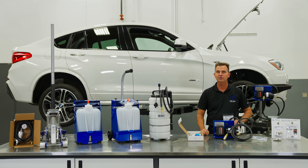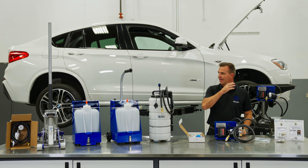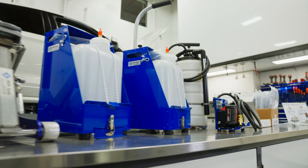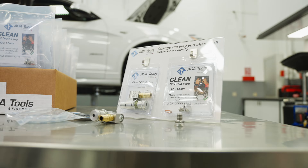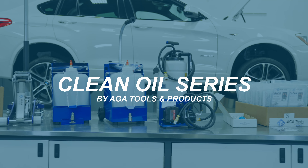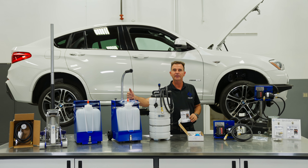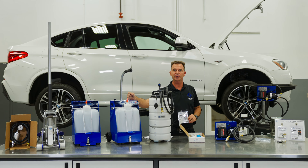Change the way you change oil with the AGA Tools Clean Oil Drain Plug and Clean Oil Drain Series. Whether you're changing oil in the shop or mobile, it eliminates the risk of spilling oil.